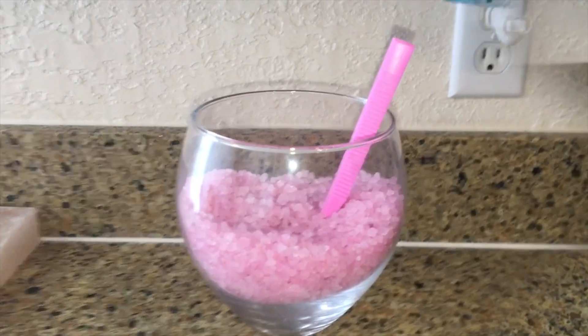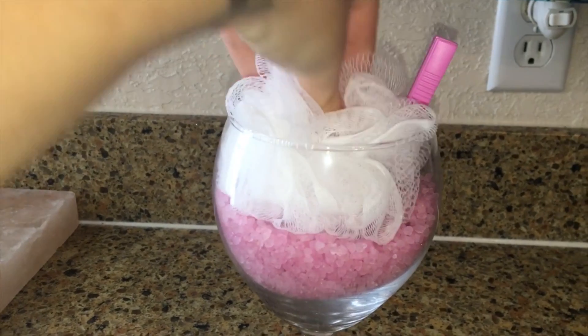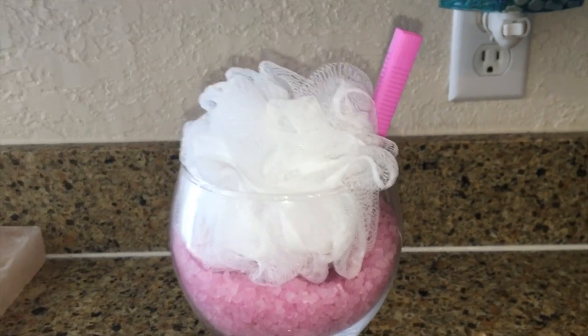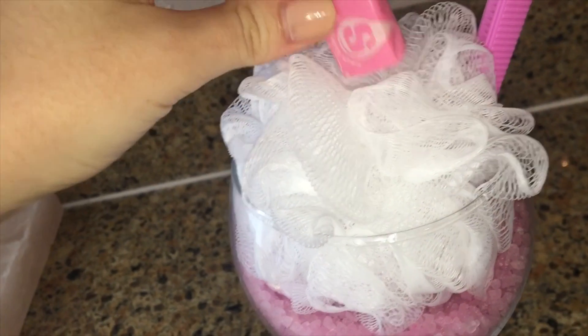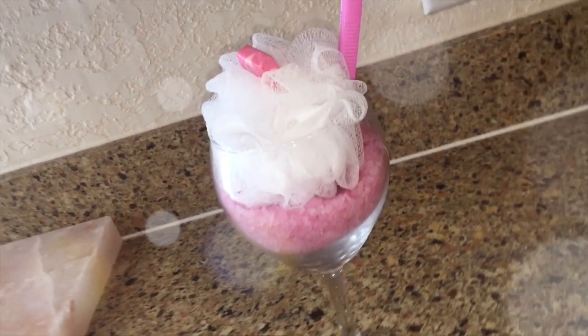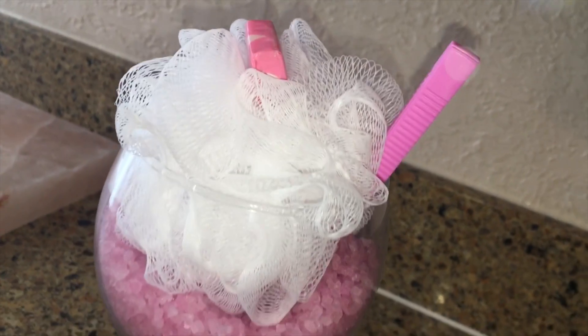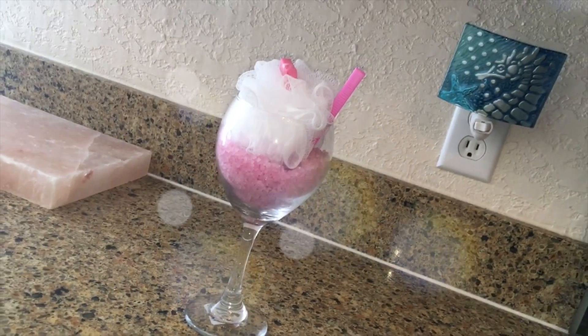And once you have your salts all beautiful in the glass, we'll go ahead and push the loofah down in there. And this is going to give the illusion that there's like whipped cream on the top. You can go ahead and top it off with a Starburst or a fake cherry — whatever you have that matches your bath salts would be super cute. I love the way this DIY turned out; I thought it was absolutely adorable.